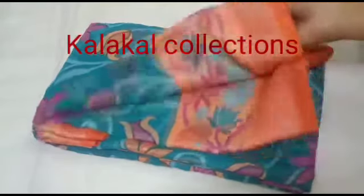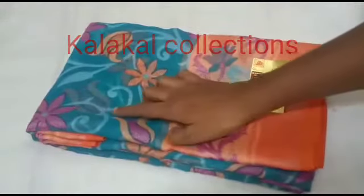Hi friends, welcome to my channel, Kalakal Collections. We are going to show the Brazo Sari collection.